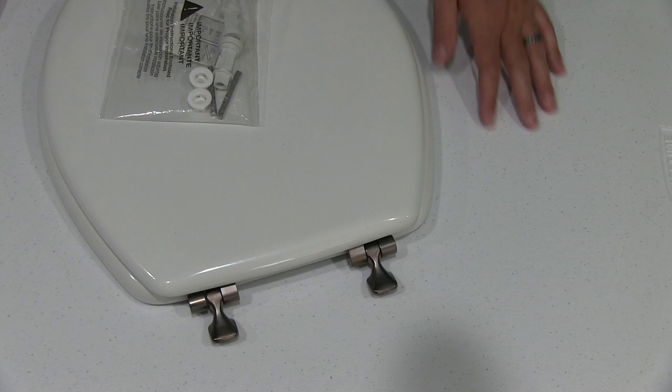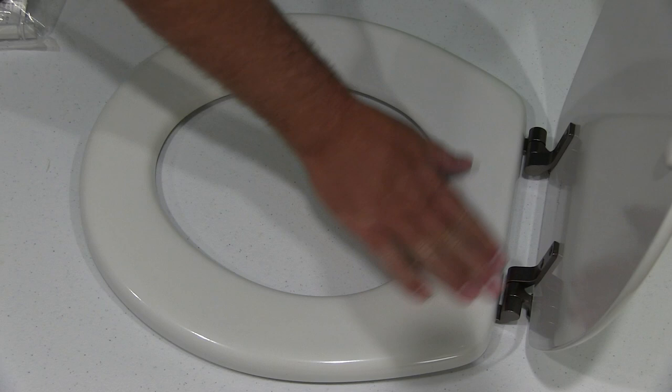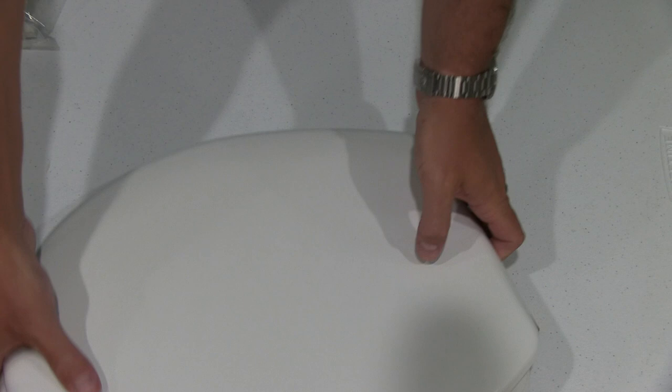You can check the link within this video description to where I ordered this toilet seat online, as well as find a link to some of the toilet handles I also purchased, because I wanted to match the toilet handles with the toilet seat. It looks very high class, and you've got these oil rubbed bronze hinges — it says Mayfair.